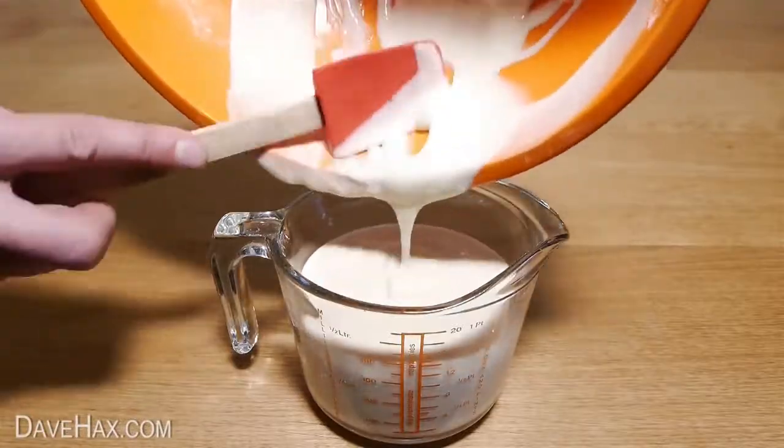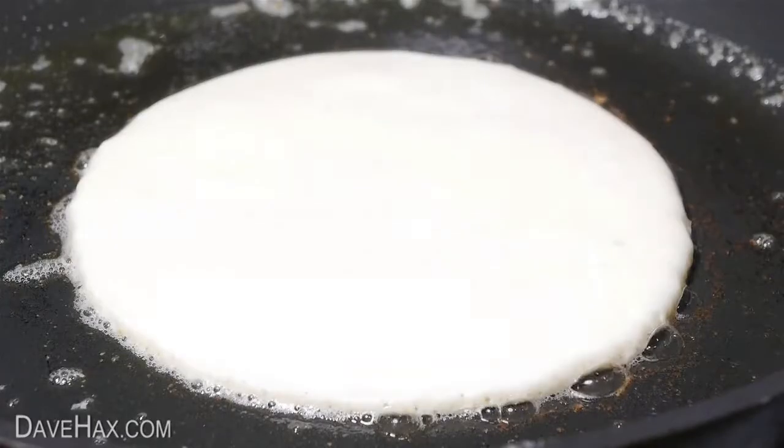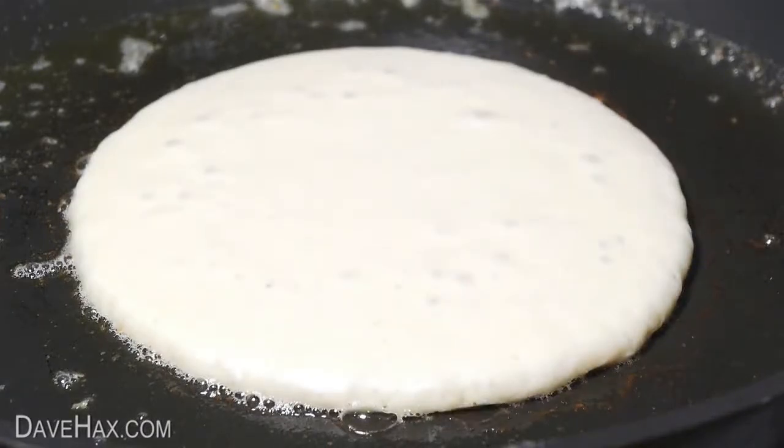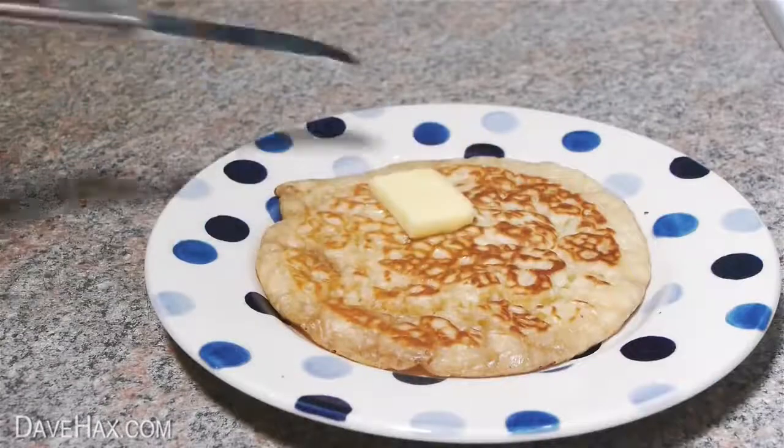Pour the mixture into a jug and add some to the pan. When you can start seeing air bubbles in the mixture, turn it over and cook the other side. You can serve it with a knob of butter and some maple syrup.